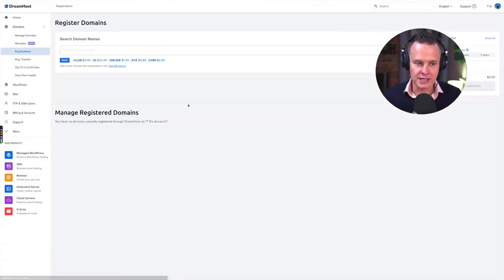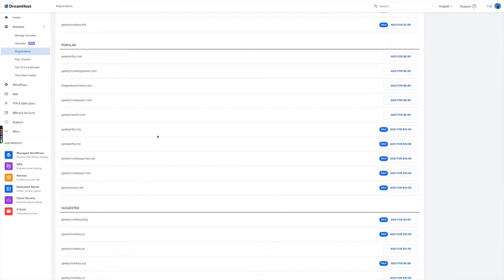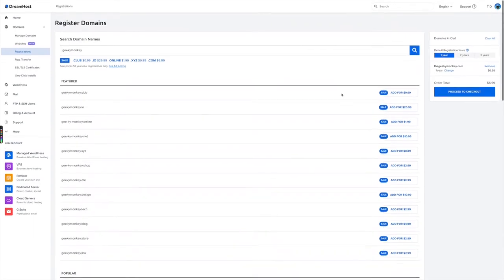This is a bit of a rabbit hole because there aren't many .coms available anymore, so you'll need to keep cycling through different domain name ideas until you find one you're happy with. I happen to use the name Geeky Monkey quite a bit for online activities, and I know that thegeekymonkey.com is available, so I'm going to add that for $6.99. Note that this pricing is for the first year only — domain names at DreamHost will renew at about $15 a year after that.